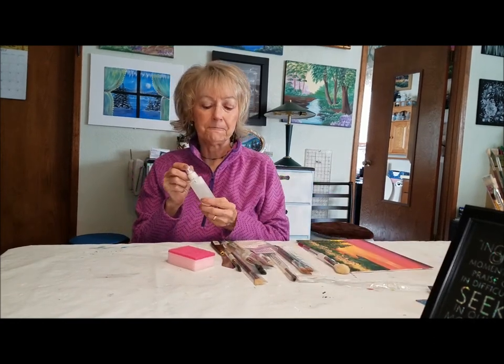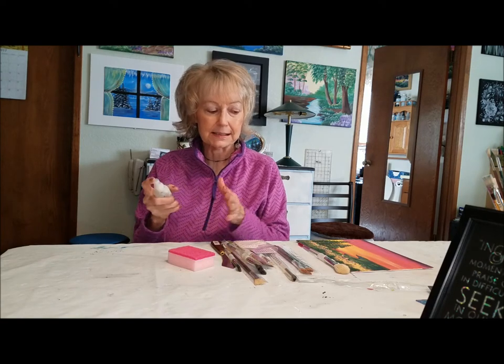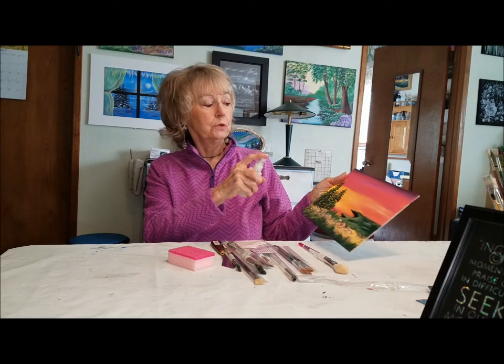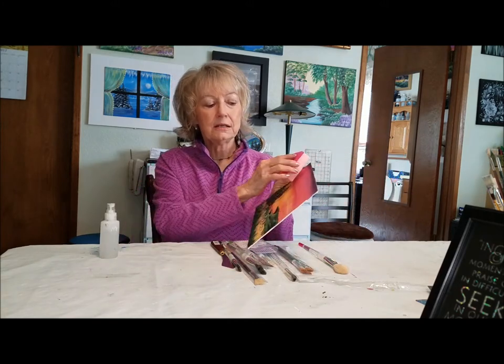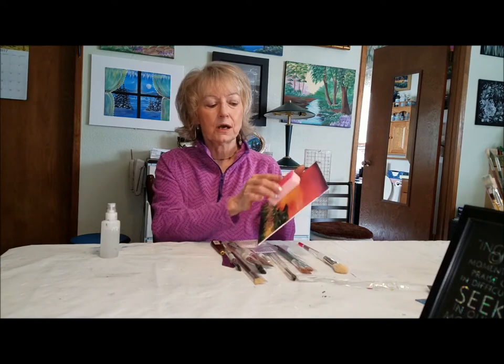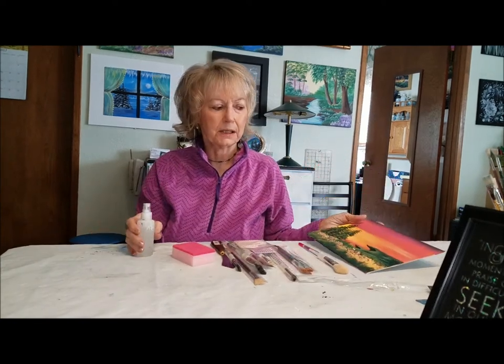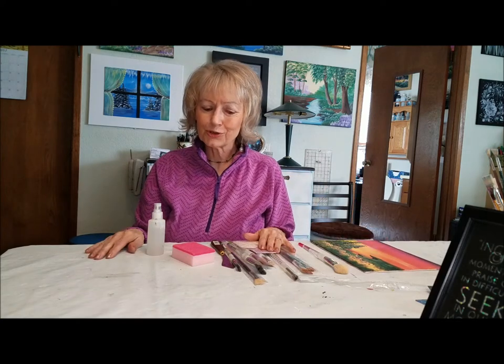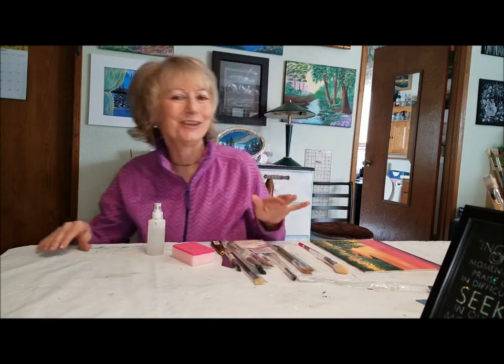Another thing that's really nice to have when you're painting is one of these spray bottles. It will spray a fine mist, so you're going to spray it over your canvas like that, and then you can easily come across and get the paint distributed a little bit easier. So that's some of the tools that I use — I hope this has been helpful, thank you!